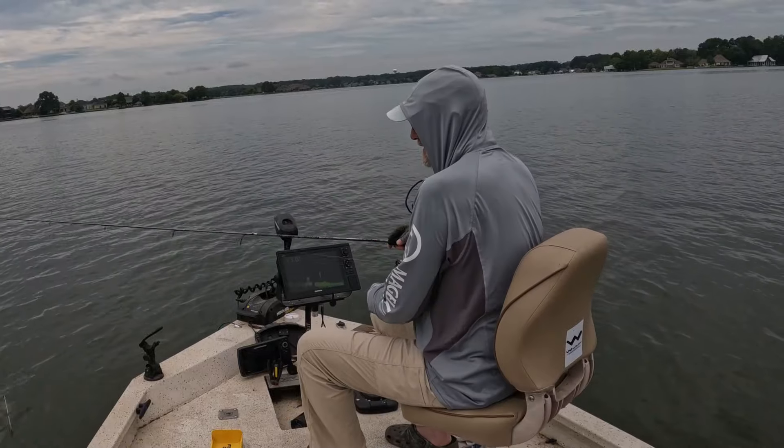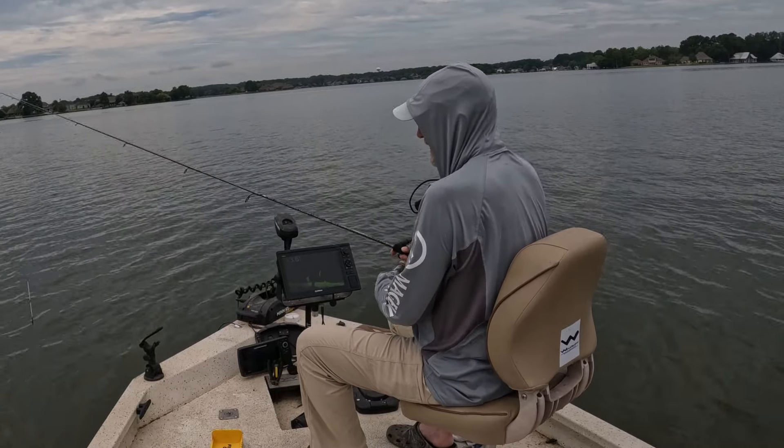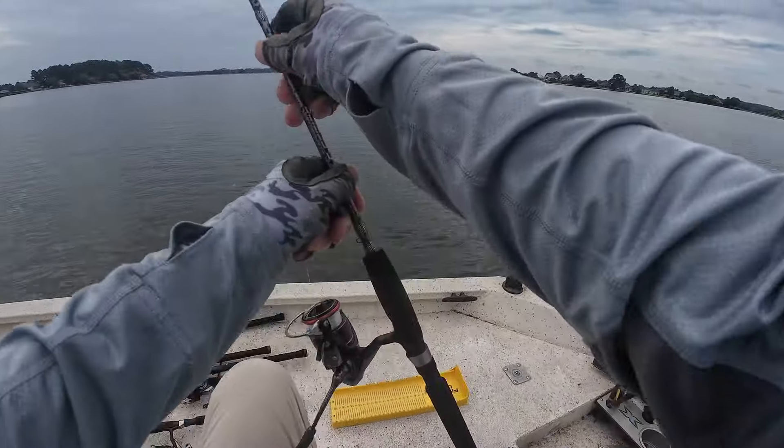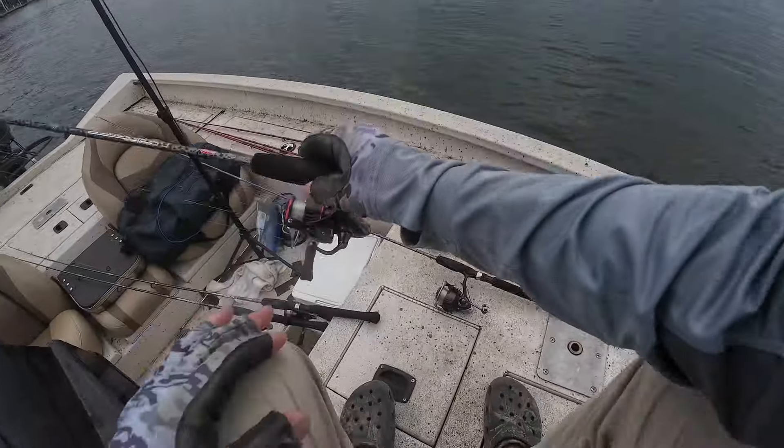I broke my rod tip off — don't even know how that happened, but that is not good. I'm not liking that at all. We're taking that back to Walmart.